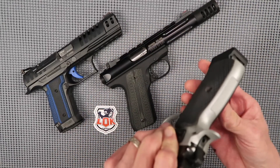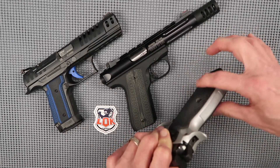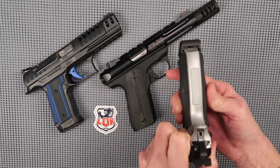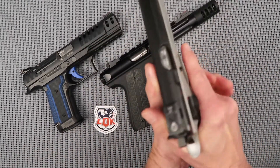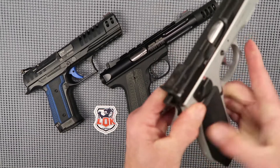They come in three different thicknesses: their thin, which is the factory thickness; then standard, which is a little thicker; and this one is the palm swell. I picked the palm swell because my hands just seem to marry up with a palm swell type grip — just really nice. I've got it on other pistols too, so I did it on this one as well.